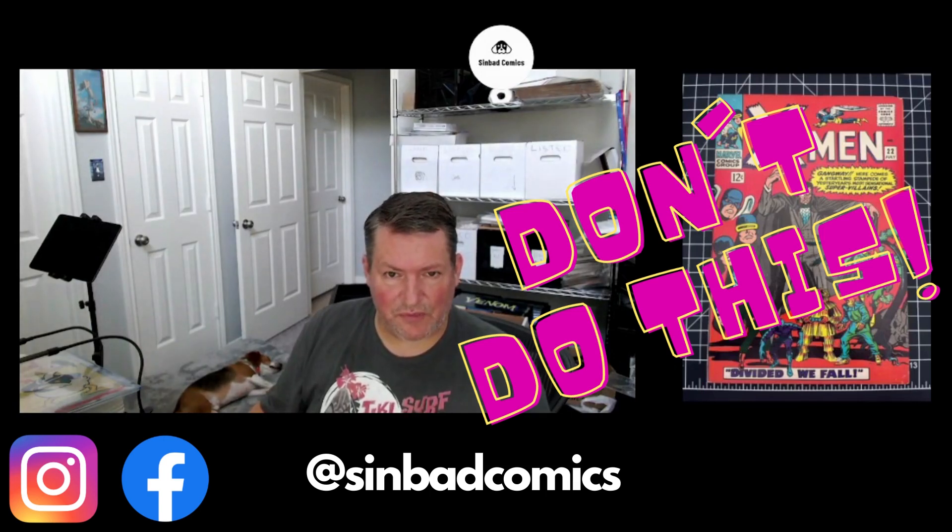Hi, this is Cash from Sinbad Comics, bringing you a video today about a big mistake that I made and hopefully I can give you some tips to help you not make the same mistake.